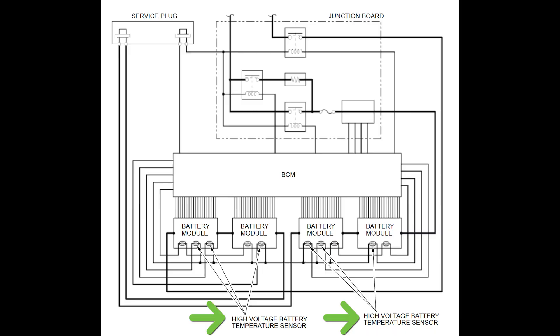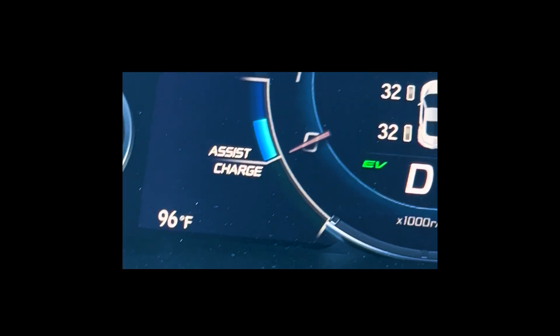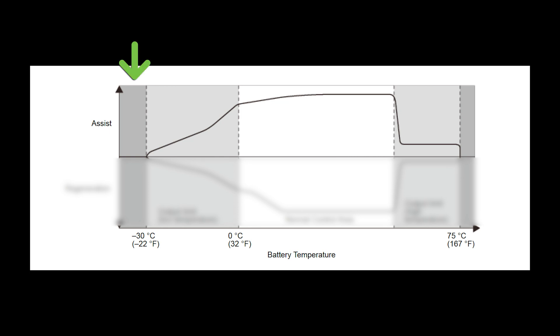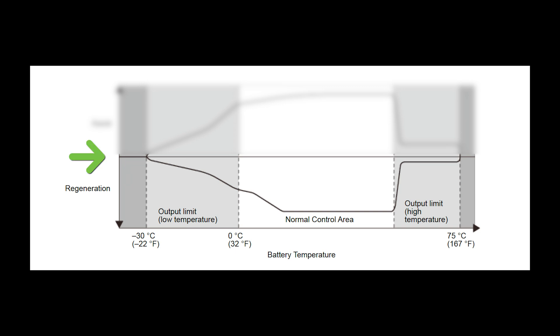We've already seen that the temperature sensors relay information directly to the BCM. If the temperature is outside of a specified range, the BCM will reduce the amount that the battery assists and regenerates. Looking at the assist section of this graph, we can see that when the temperatures are below negative 22 degrees Fahrenheit, the BCM will prevent any battery assistance. Between negative 22 degrees and 32 degrees, the BCM allows gradually more assistance. Then the amount of assistance mostly levels out until a high temperature causes the BCM to again limit assistance. The same is true for regeneration. Consider that the middle line is 0% regenerating, while the bottom line is 100% — basically, it's upside down. The colder or hotter it is, the less regeneration the BCM will allow.